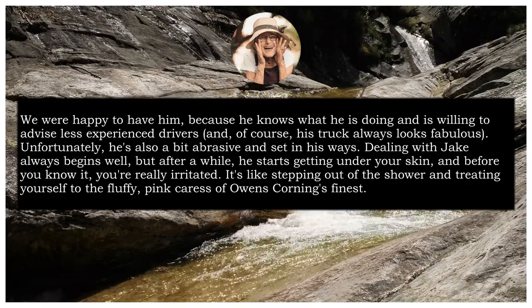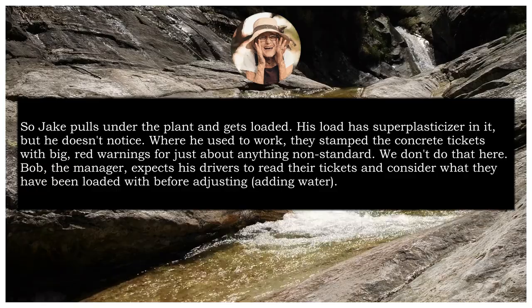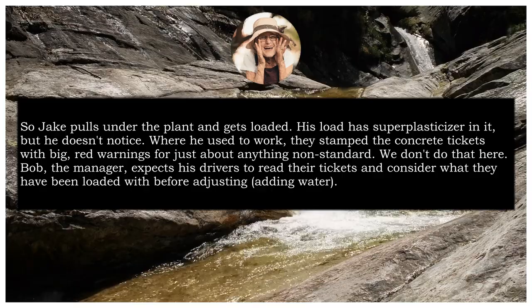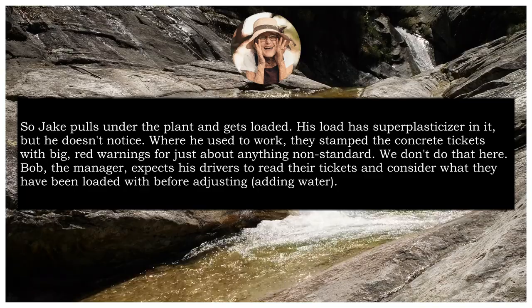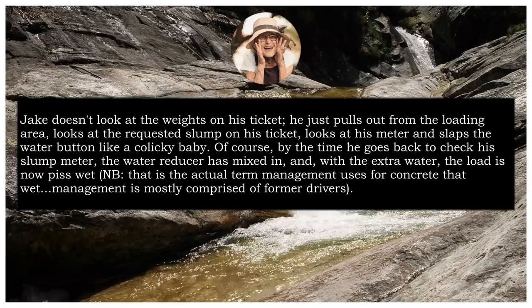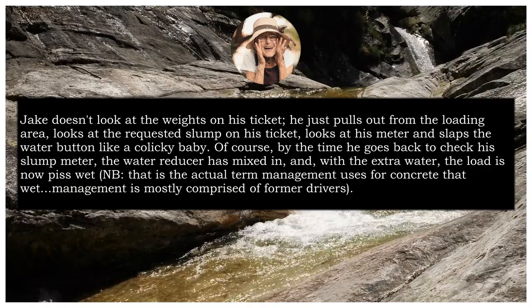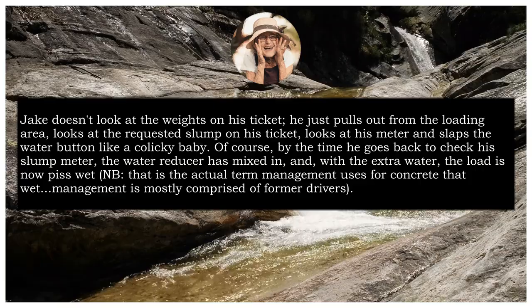It's like stepping out of the shower and treating yourself to the fluffy pink caress of Owens Corning's finest. So Jake pulls under the plant and gets loaded. His load has superplasticiser in it, but he doesn't notice. Where he used to work, they stamped the concrete tickets with big red warnings for just about anything non-standard. We don't do that here. Bob, the manager, expects his drivers to read their tickets and consider what they have been loaded with before adding water. Jake doesn't look at weights on his ticket. He just pulls out from the loading area, looks at the requested slump on his ticket, looks at his meter and slaps the water button like a colicky baby. Of course, by the time he goes back to check his slump meter, the water reducer has mixed in. And with the extra water, the load is now piss wet.